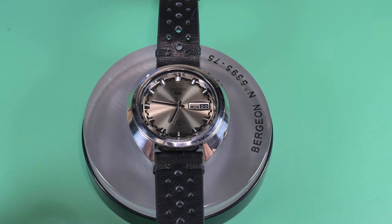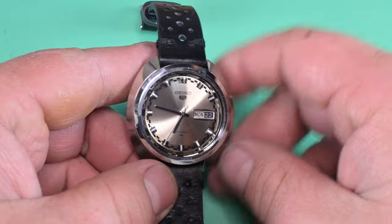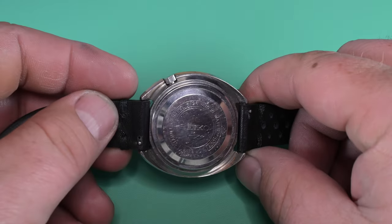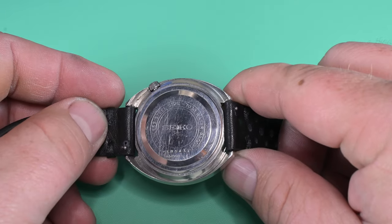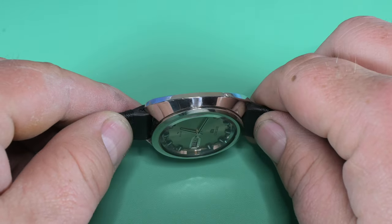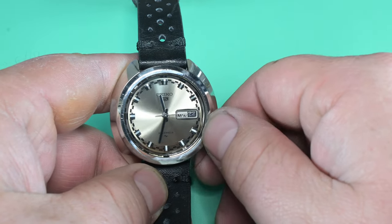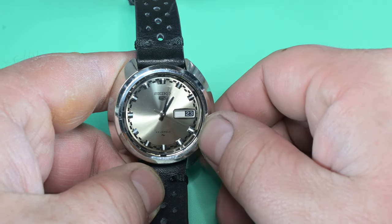Hello everybody and welcome back to Weekend Watch Repair, my name is Adam. Next up on the bench is a super cool Seiko rally dial from 1968 that I picked up off eBay for about 80 to 85 dollars. I think I underpaid for this watch — it's in fantastic shape and that dial is what completely sold me.